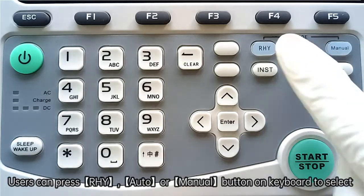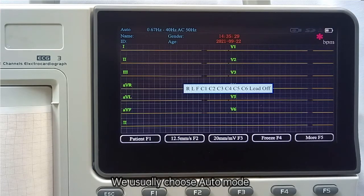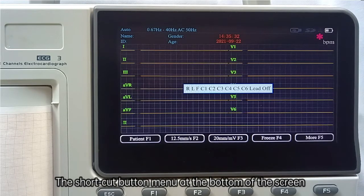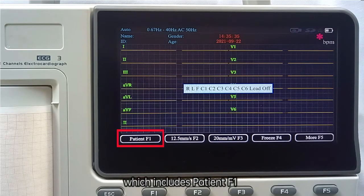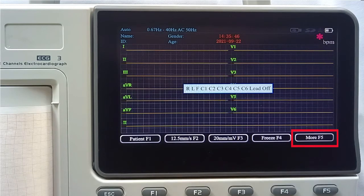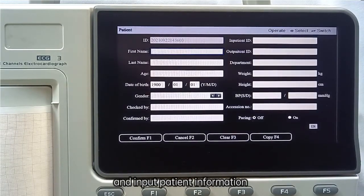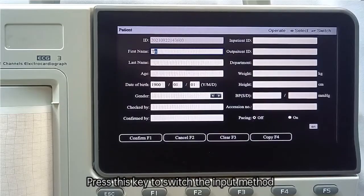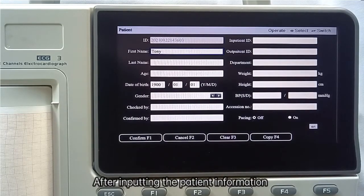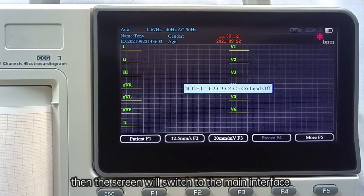The user can press the rhythm, auto, or menu button on the keyboard to select a mode. We usually choose auto mode. The shortcut button menu at the bottom of the screen includes patient (F1), paper speed (F2), sensitivity (F3), freeze (F4), and more (F5). Press function key F1 to open the patient information interface and input patient information. Press the key to switch the input method. After inputting patient information, press F1 to confirm and the screen will return to the main interface.